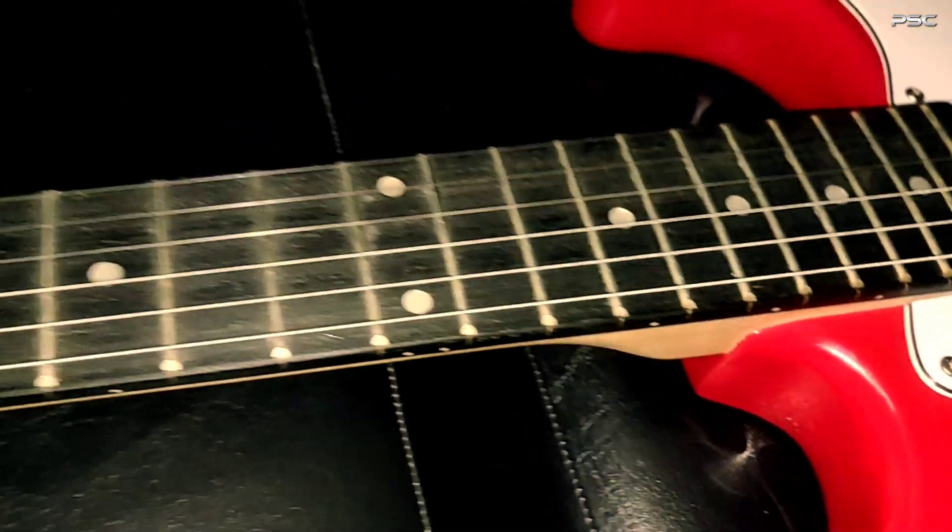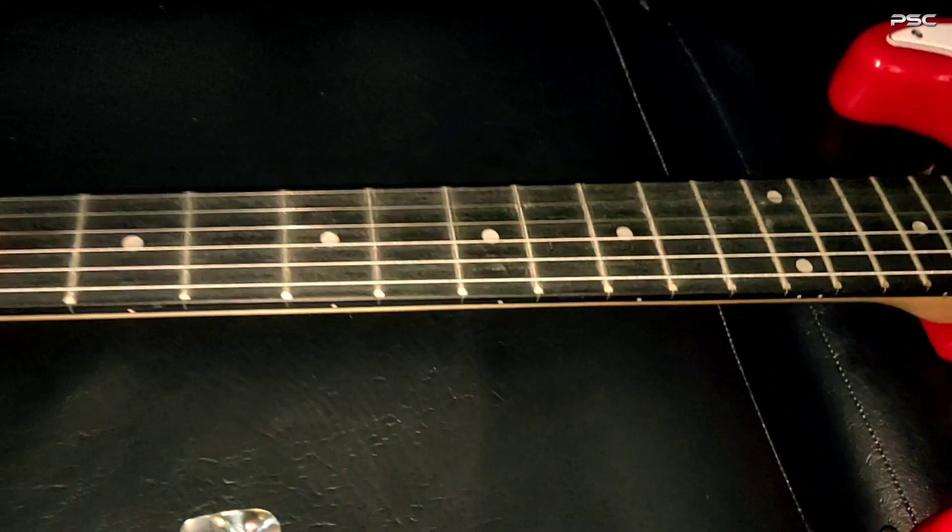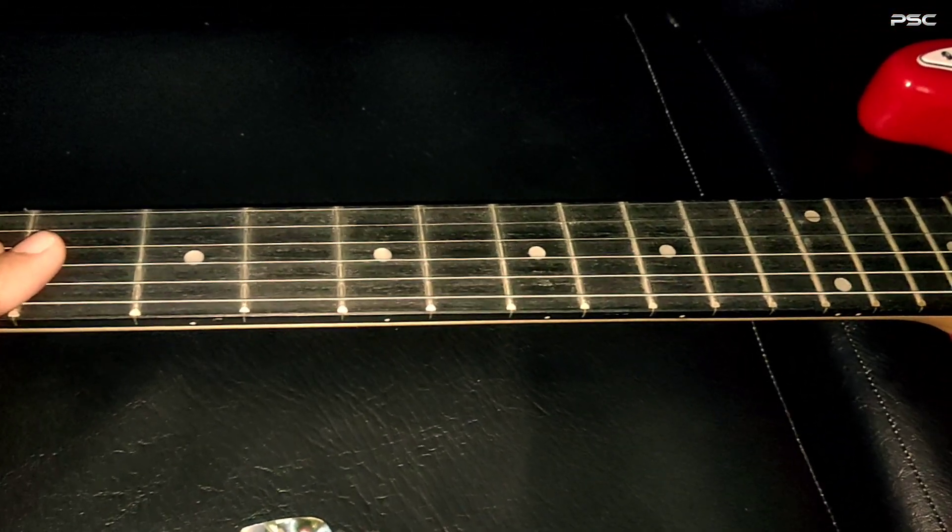The whole process would take an hour, so keep that in mind before attempting to clean the guitar. Try to clean as slowly as possible to avoid any damages to the guitar.